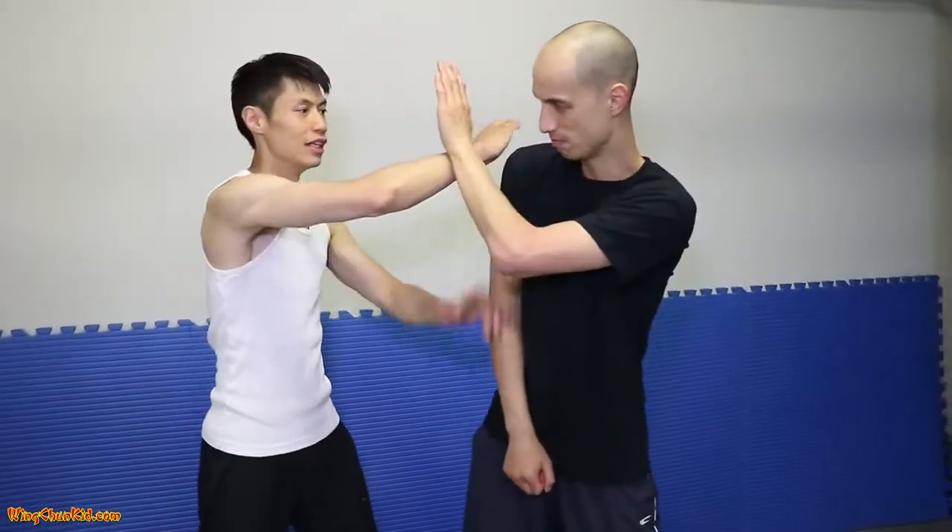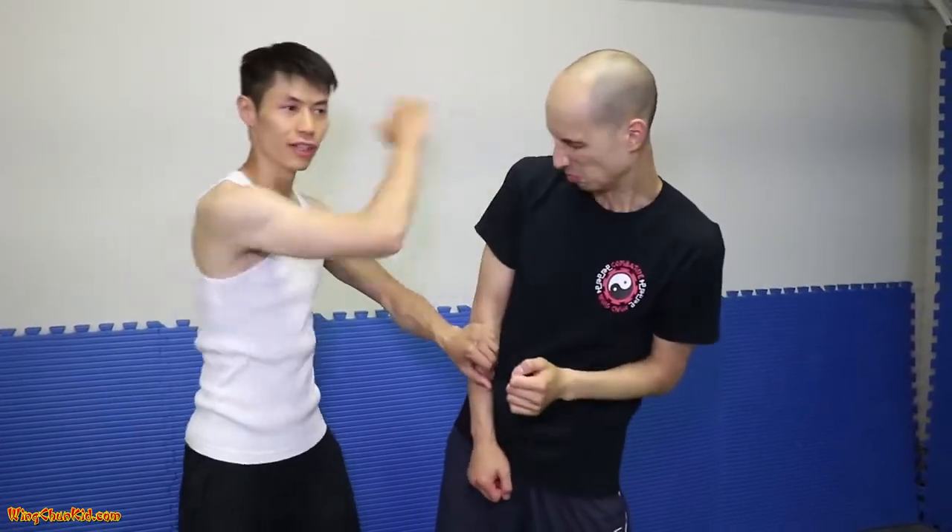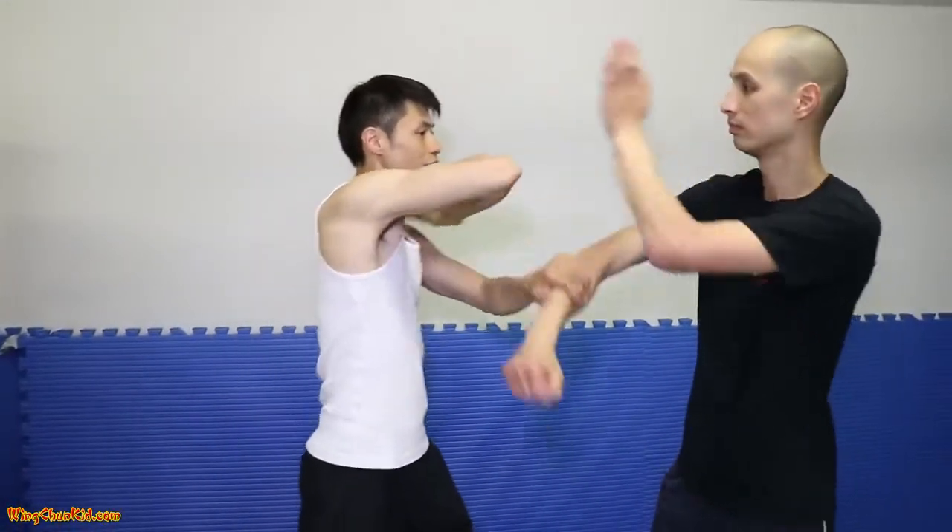The second one is Fak Zhang. The target is to his neck — if he doesn't block, boom, right in the neck. Fak Zhang — you can go this way or chop this way. So, Biu Sal, Fak Zhang.